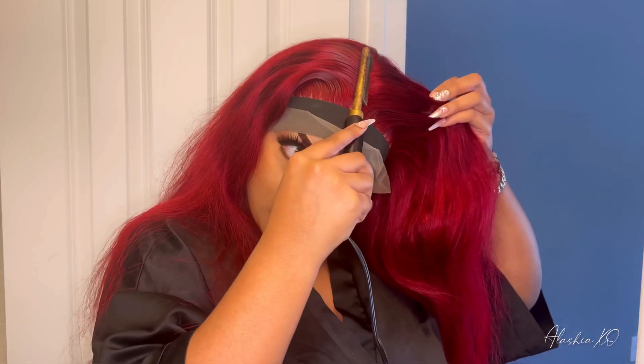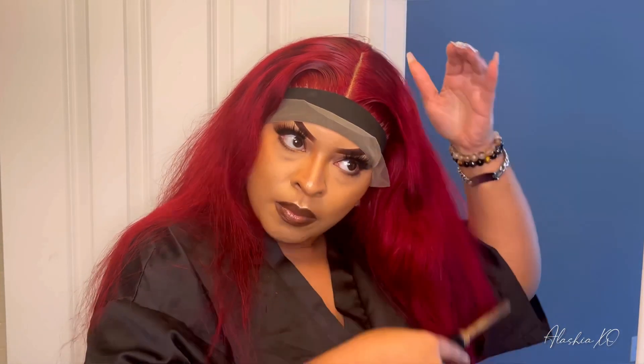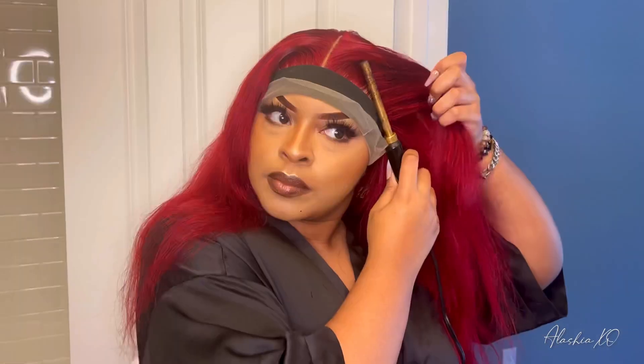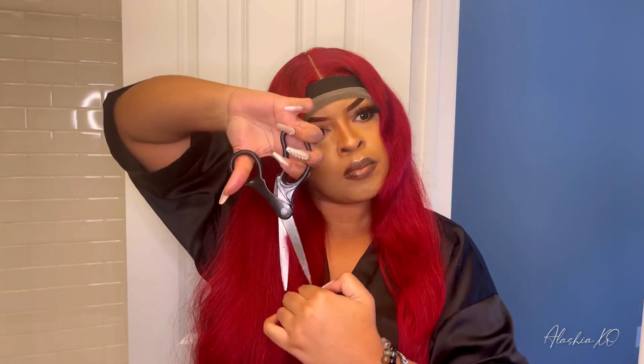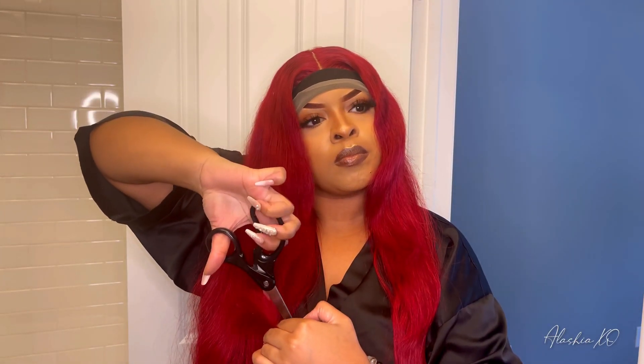I decided to style this as a middle part unit. I wanted to put some layers into this wig because I want her to have a lot of volume and be very layered. So I am going to do a little trimming, a little cutting. After I trimmed the wig and cut layers into it, she went from about 26 inches down to probably 24, maybe 22. But she's still long, still full. And I decided to do curls on the unit because I wanted to see how well this hair holds a curl.